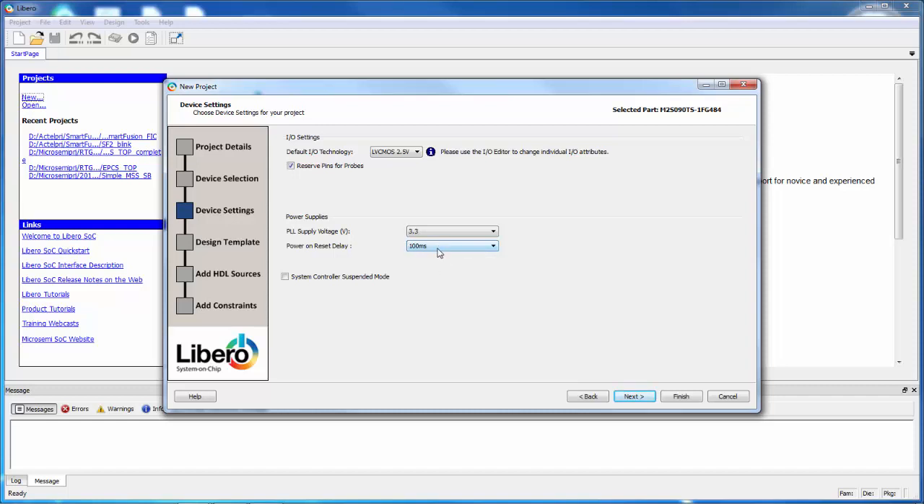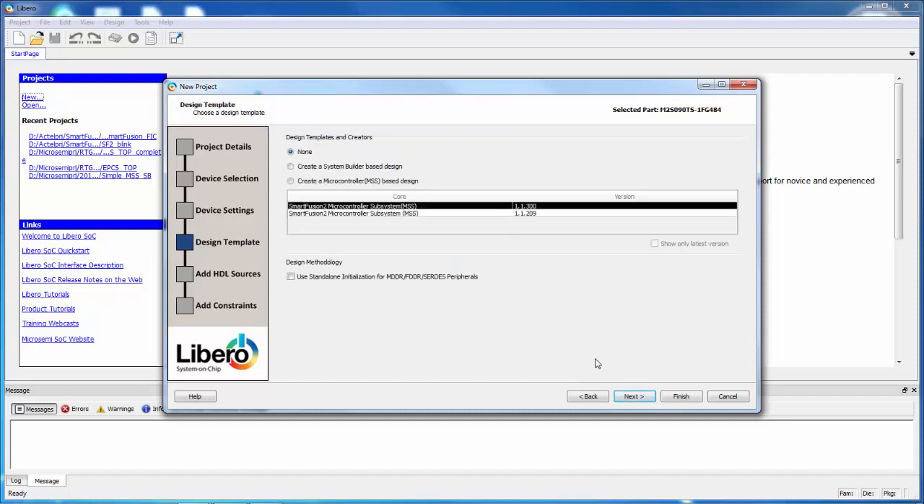Power on reset delay — we have a power on reset circuit. We're going to put a value in here that matches the ramp rate of the power supply. We can leave the default of 100 milliseconds. Then I'll say Next. Here I'll see a page that says Design Template. This is where I could use special design tools if we're going to use the microcontroller subsystem. In our design we're going to do a fabric-only design, so we'll just say None.